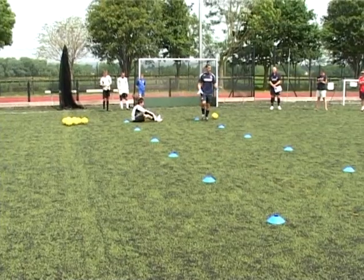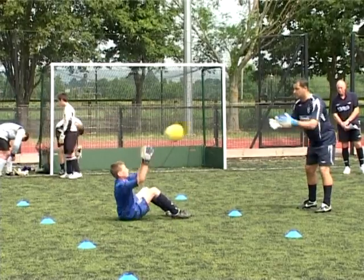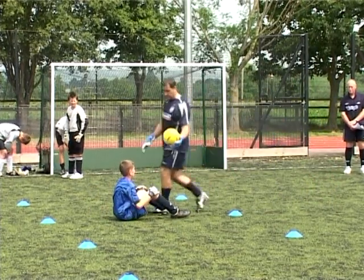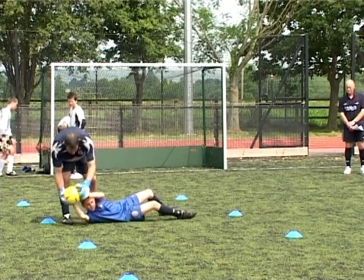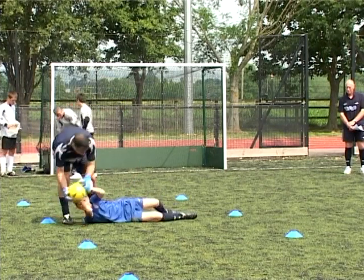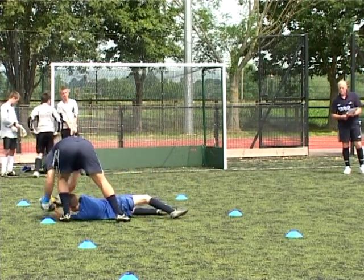I don't want him doing any more than about three or four each side. Up to your shoulder — and what I want you to do: when you catch it, catch the ball and then take it to there, twist back up, get the ball back to me. I'll serve you there — twist, up.